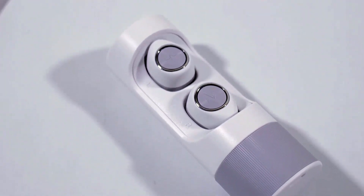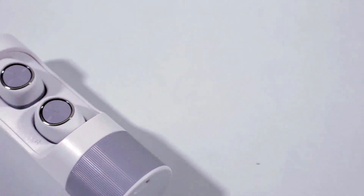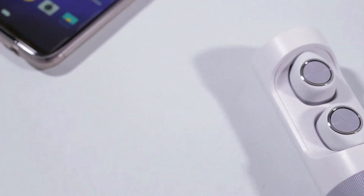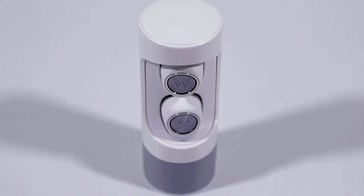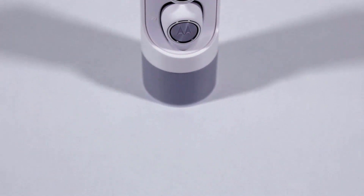My final opinion is that for 6,000 Indian rupees they are a decent pair of earbuds from a known brand, which is a plus point. But there was nothing extraordinary with these earphones. Hope you guys enjoyed the video — don't forget to subscribe, and stay tuned for more videos. Bye!